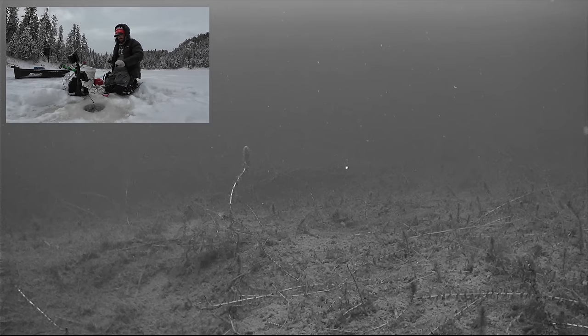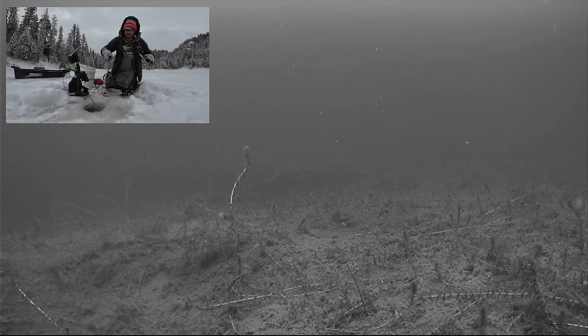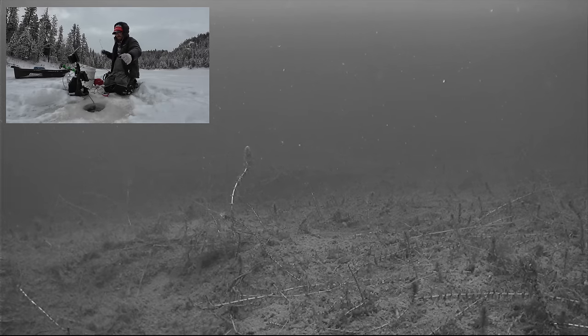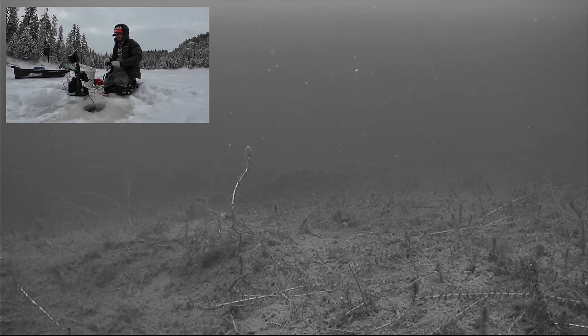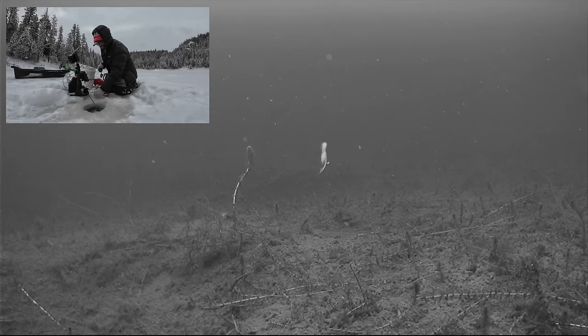Let's go to my second lure choice, which is going to be a simple tungsten jig — or you can use lead head jigs or tin. I just like tungsten because it's a little bit heavier. It punches down through the slush a little bit, like I'm getting today with this sleet and snow. So it's easier to detect the bite, and you don't have to bring your auger up as often to clear the slush hole. I've got a little bit of plastics on there to add some action and a single tiny mealworm just to kick up the protein a bit.